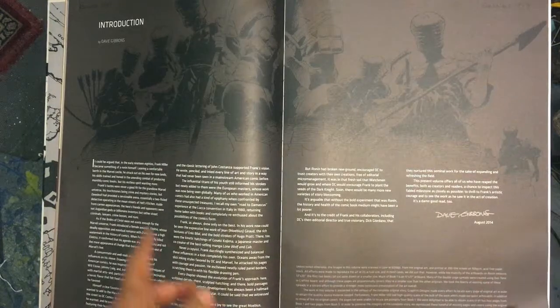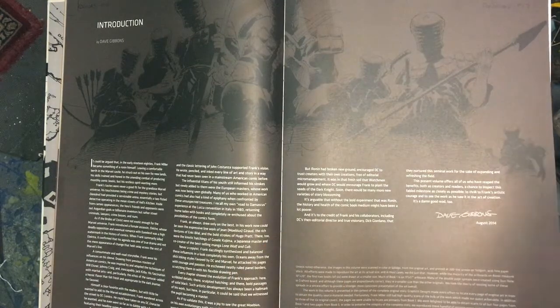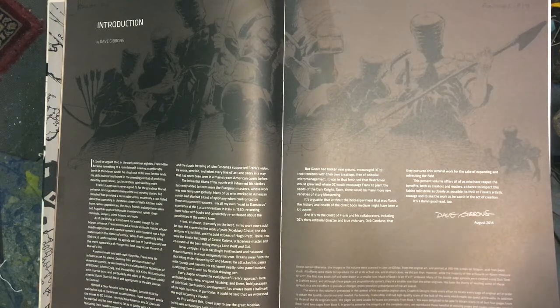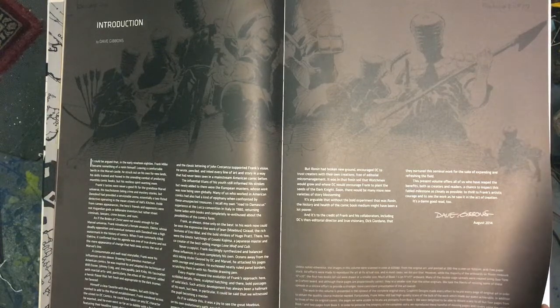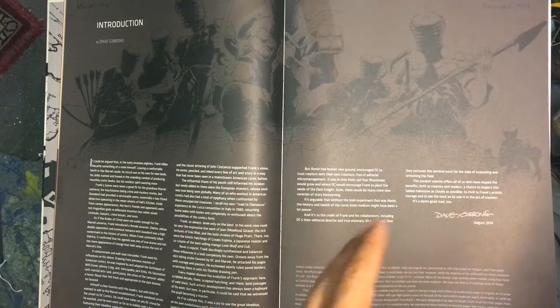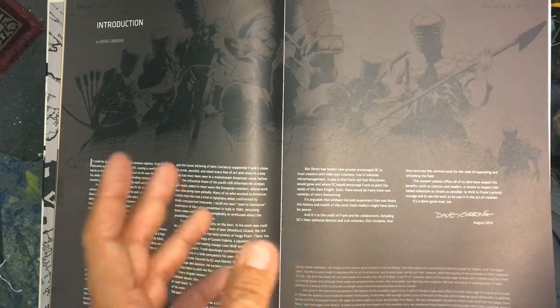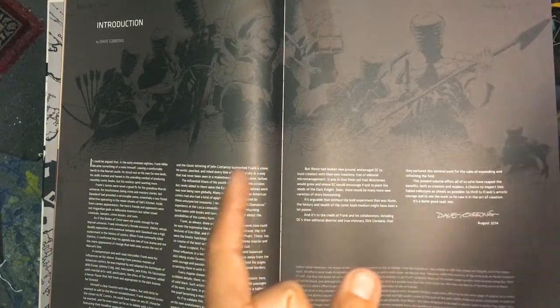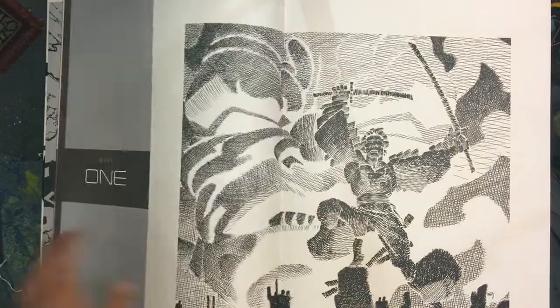There's a little introduction by Dave Gibbons. Dave Gibbons — he worked with Frank Miller on a mini-series. I think it was Martha Washington Goes to War, or something like that. Comment below on what that is — I'm not sure on that one, I'm not going to go look it up.